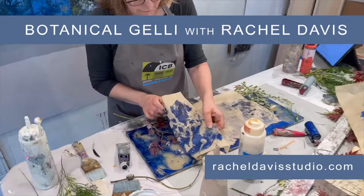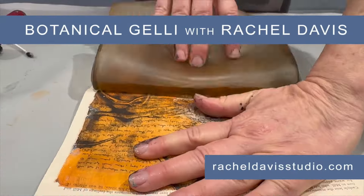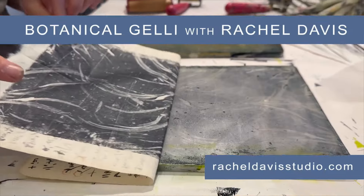Inside the course you'll gain a brand new lens into composition, lessons on layering, on 3D effects, on choosing the best botanicals and more.